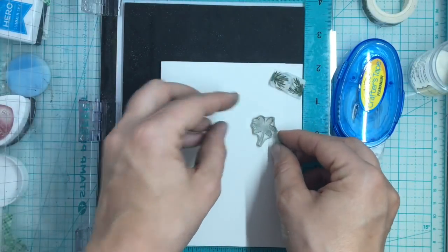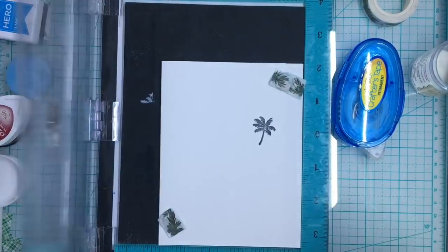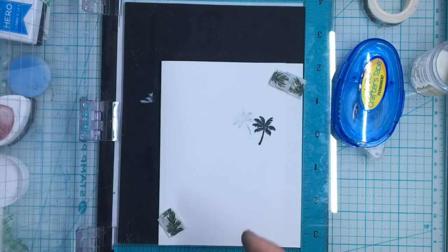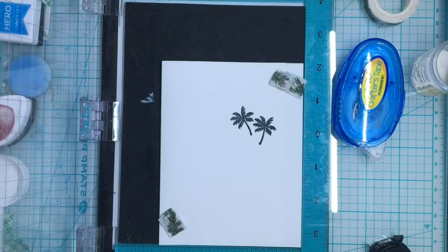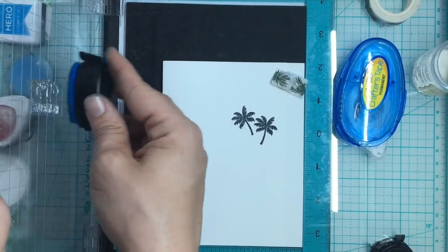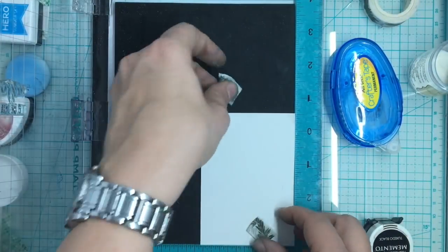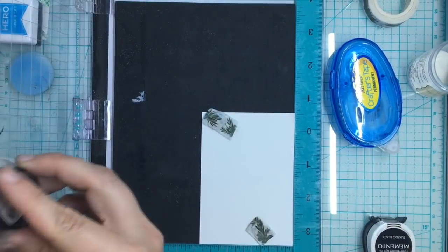For my front panel of the card, I'm just going to add a simple, kind of graphic image because we want the detail to be inside the card, not on the outside. Don't worry about making this elaborate - just have fun with it and keep it simple. I decided to do my two palm trees and then put my little sentiment in front. I feel like the shadow box card was really fun. It takes a little trial and error to get your folds just right, but once you get it, it's really fun - and it's actually quick and simple. It wasn't as complicated as I thought it was going to be.